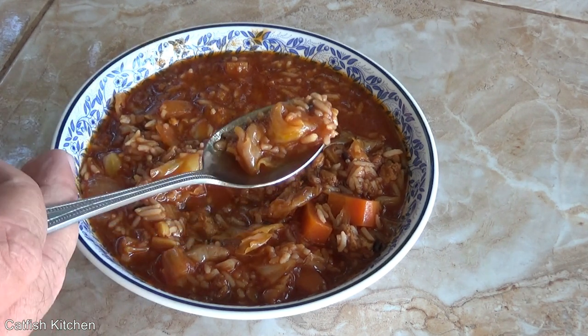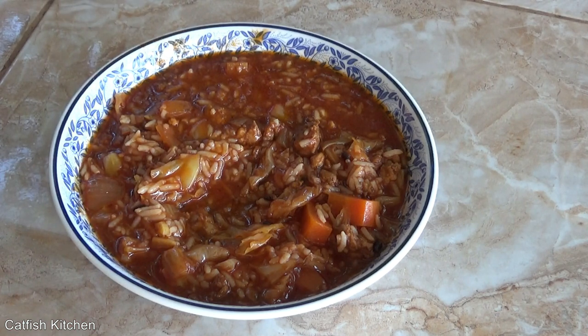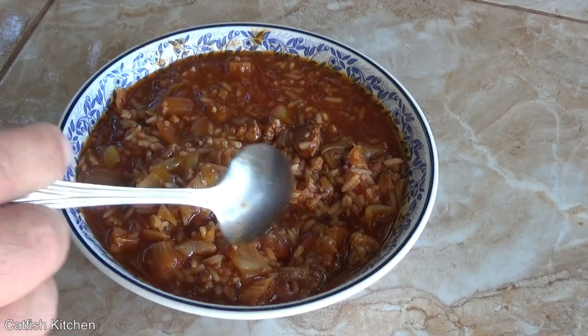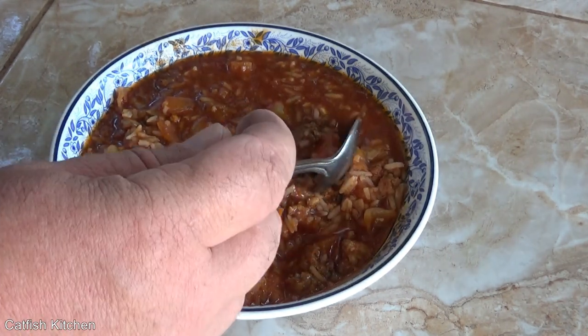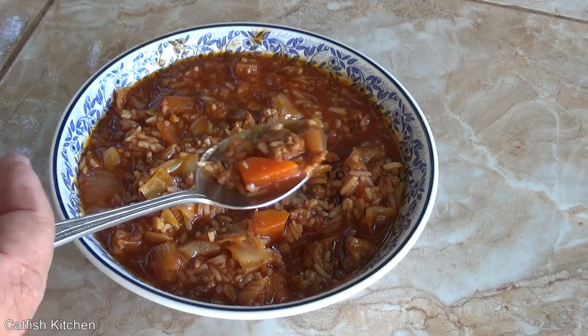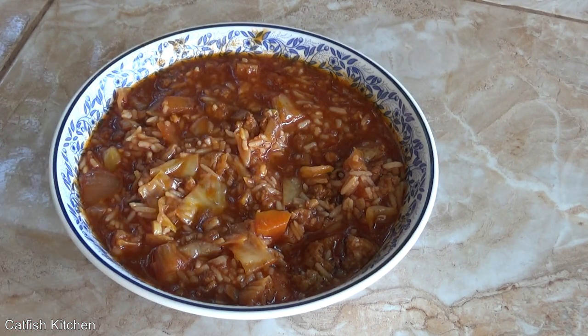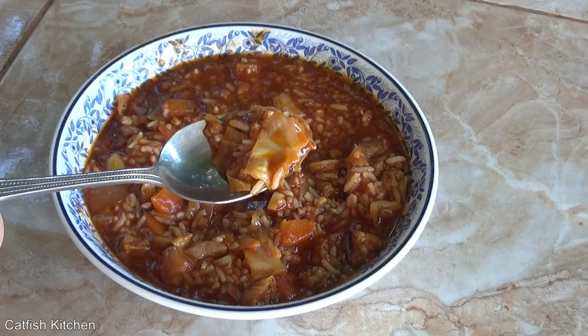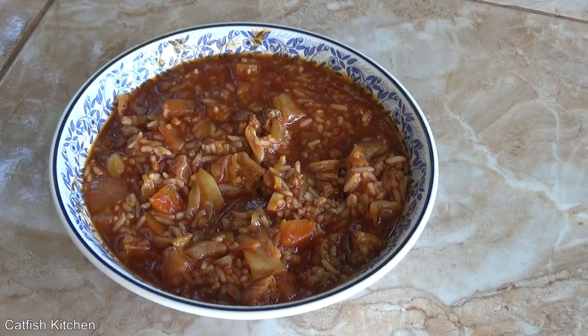That's delicious! Got a nice chunk of pork in there. Man oh man, cabbage never tasted so good — that is delicious.